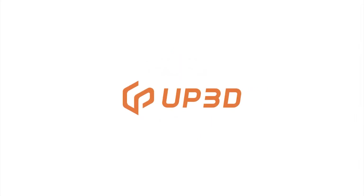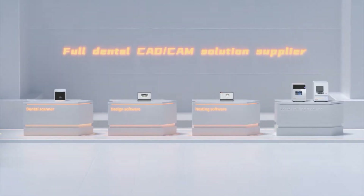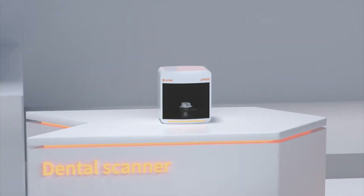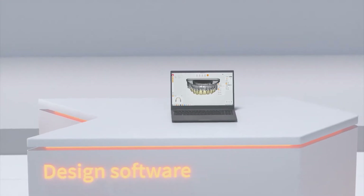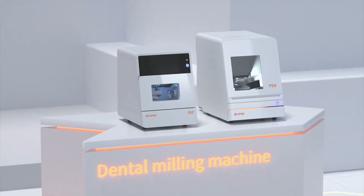Up3D provides users with innovative technologies and the best quality products and services. We also hope to use digital products to build smart dental laboratories. Choose Up3D and work together to make the wonderful dental industry.